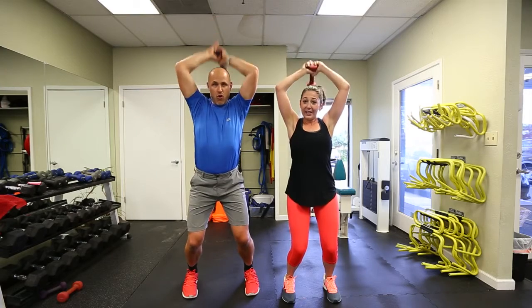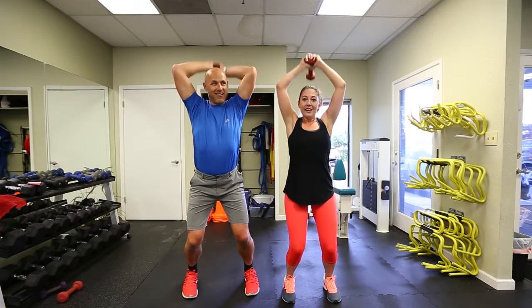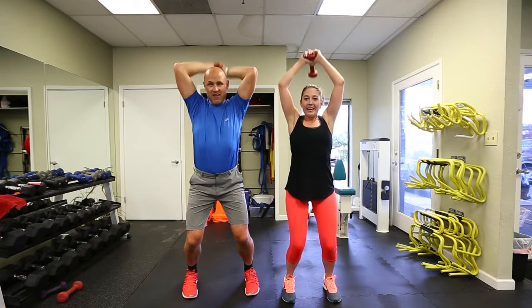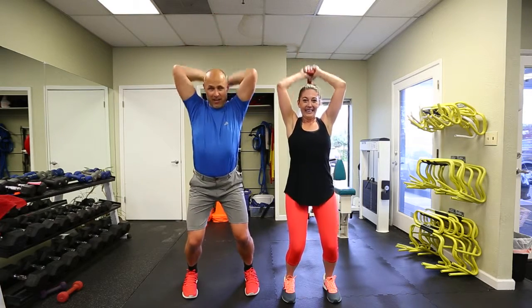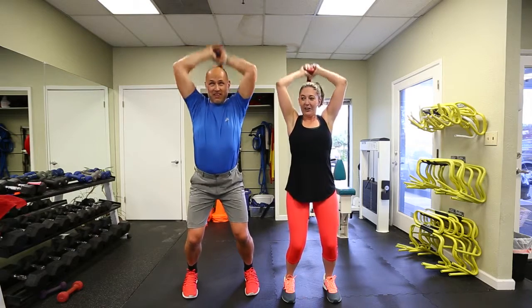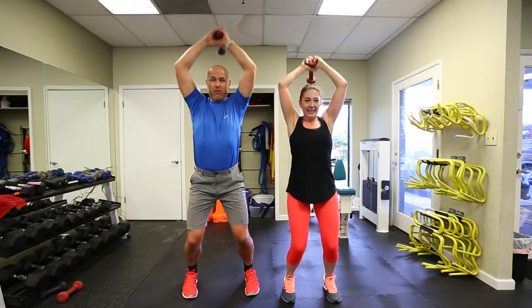The backs of my arms are on fire. Keep going, guys — you can do anything for a minute. Go, Evan! I think Evan's got me on this one — she's got a bigger weight, more reps. I'm going to have two more pounds.